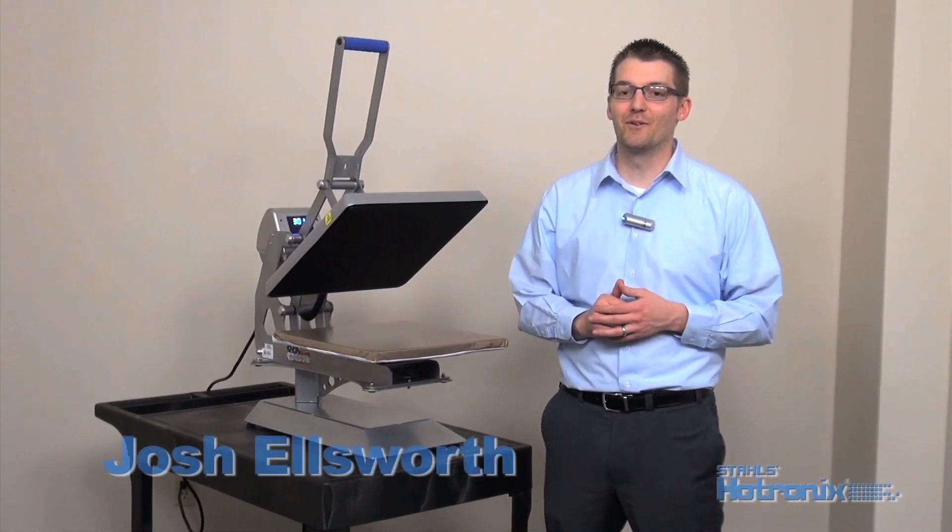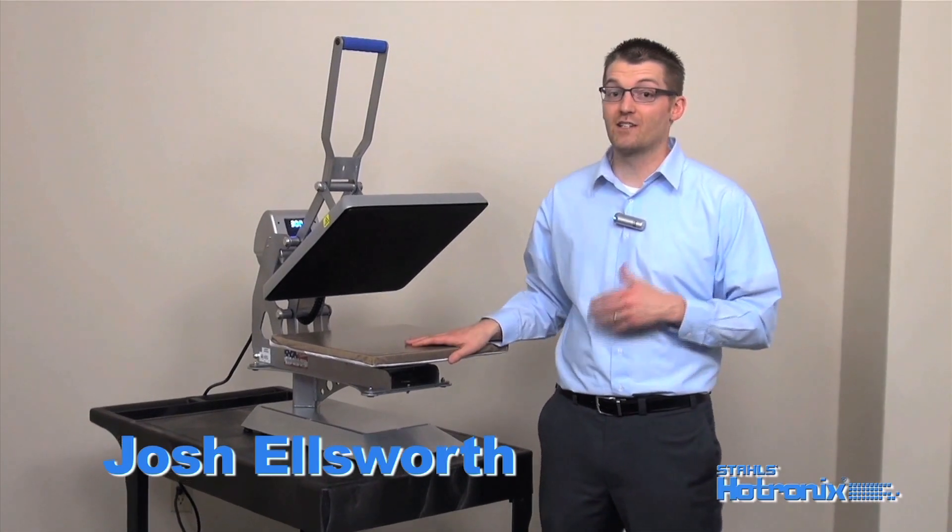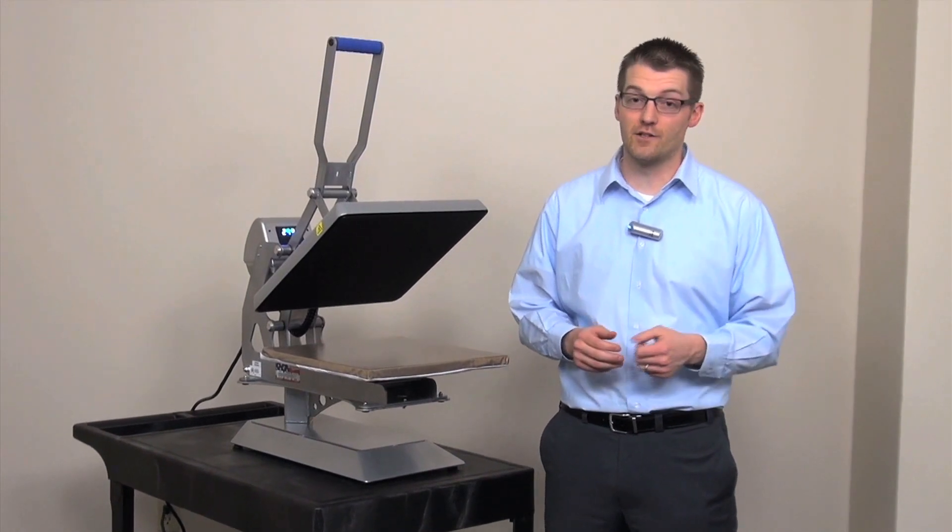Over 1 million heat presses sold. Over 1 billion garments decorated. The Stahls Hotronix line of heat presses has been empowering heat printing businesses for years.